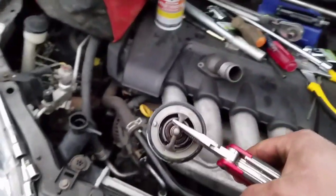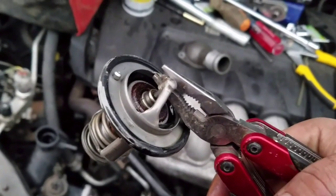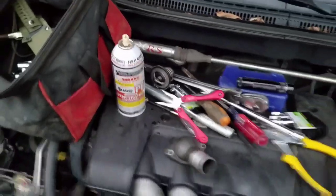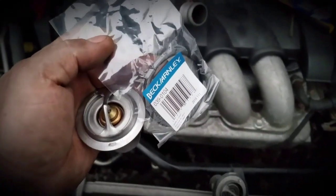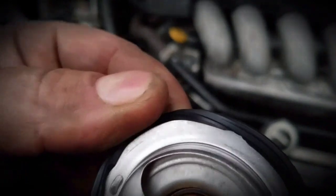You might have to take the alternator off to get this thing out. Anyway, there's your old thermostat. Now there's the new one — it's quite common for them to look different. You need to get this new gasket around it. That was a lot easier than most I've done — easy, really.